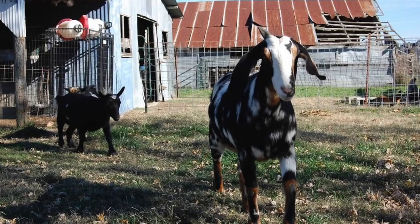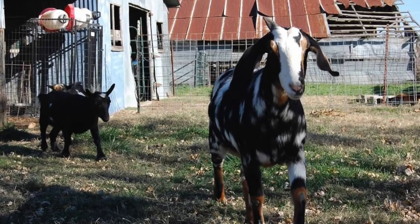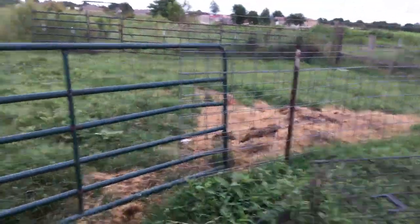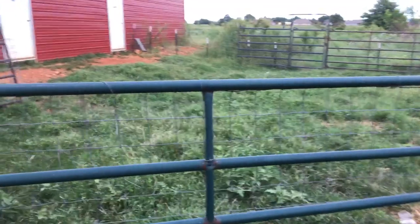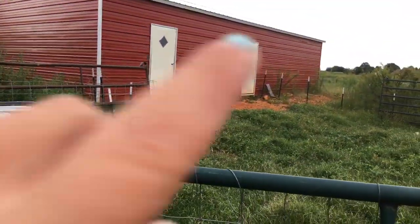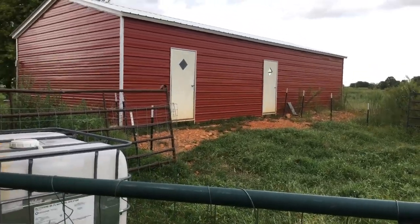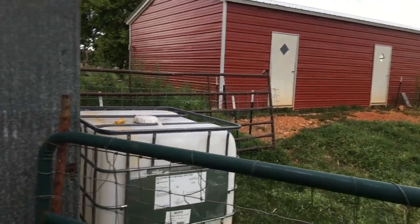We milk in the indoor barn that we built two years ago, and it connects through here at this gate, so I can lock out the non-milkers if I want to. The goats go in this door and out this door usually, but lately we've just been going in and out one door.